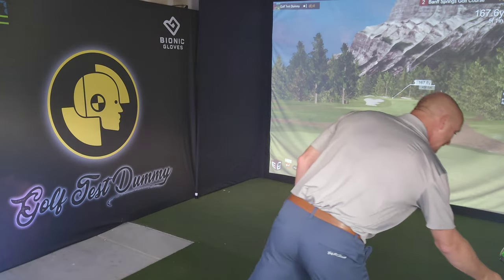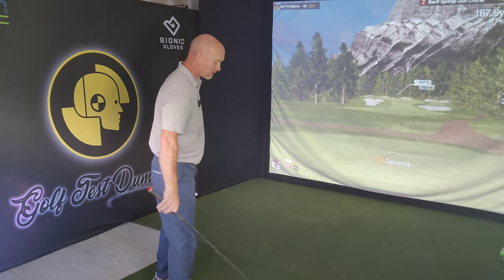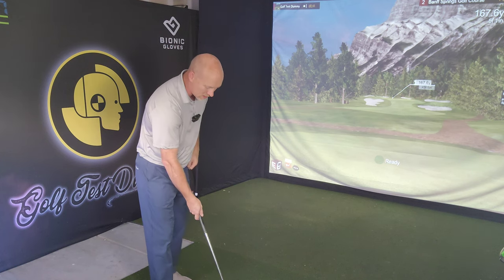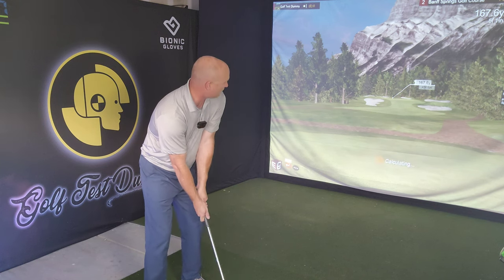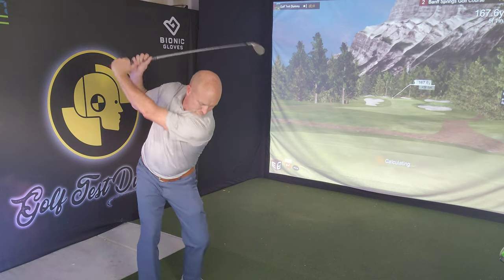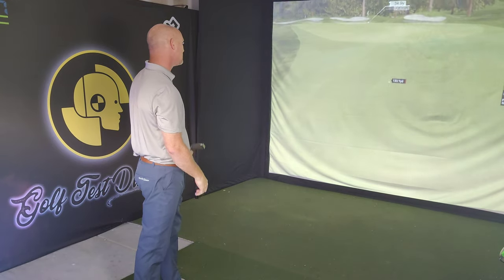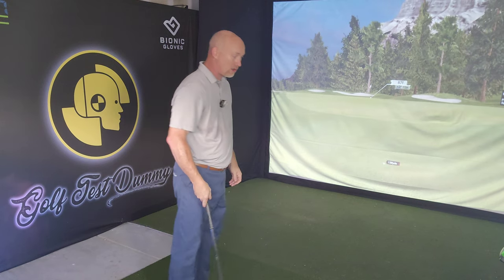I've got 167 yards — just a little bit more than my normal eight iron — so I'm gonna have to gas this one a little bit. I hope it doesn't end in disaster, but short of the hole is better than long here. Let's see if I can just juice one out there and get it all the way. No — that came out thin and not good.